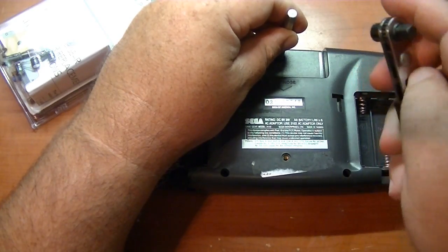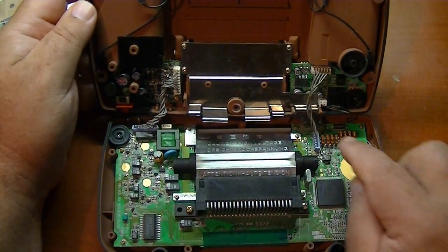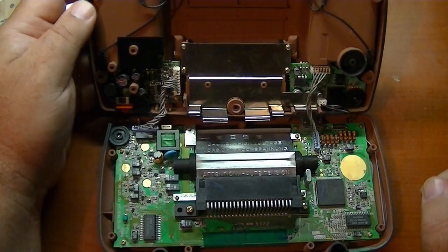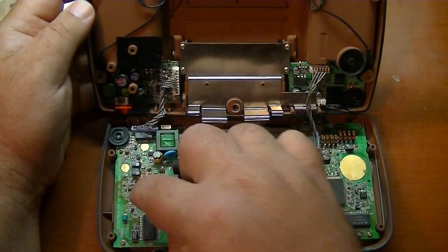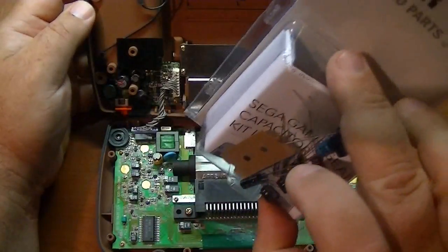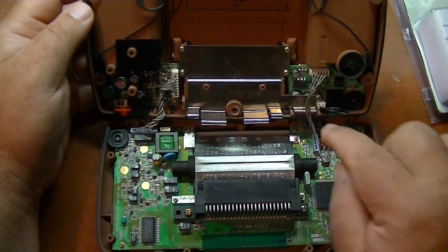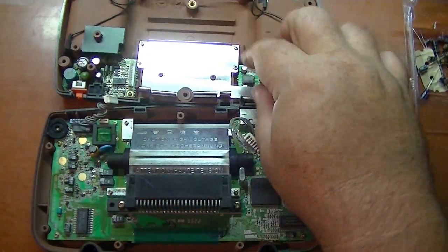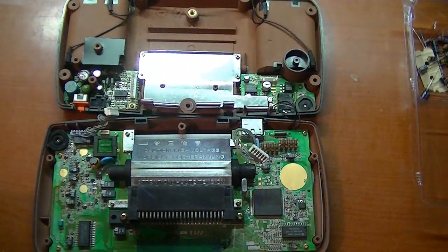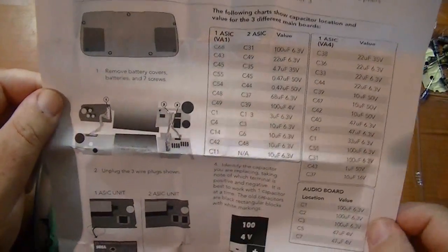I've got the case halves opened up. Be very careful of these small wires right here. You can see some of the capacitors already up in here that I've got to replace, and there are some down here as well. This kit comes with a little map that shows all the capacitors you replace on the boards. I want to unplug these two connectors so I can totally separate the two case halves without stressing the wires. I've got the two plugs undone and the two case halves laid flat. Here are the instructions for the capacitor replacement — pretty well documented.